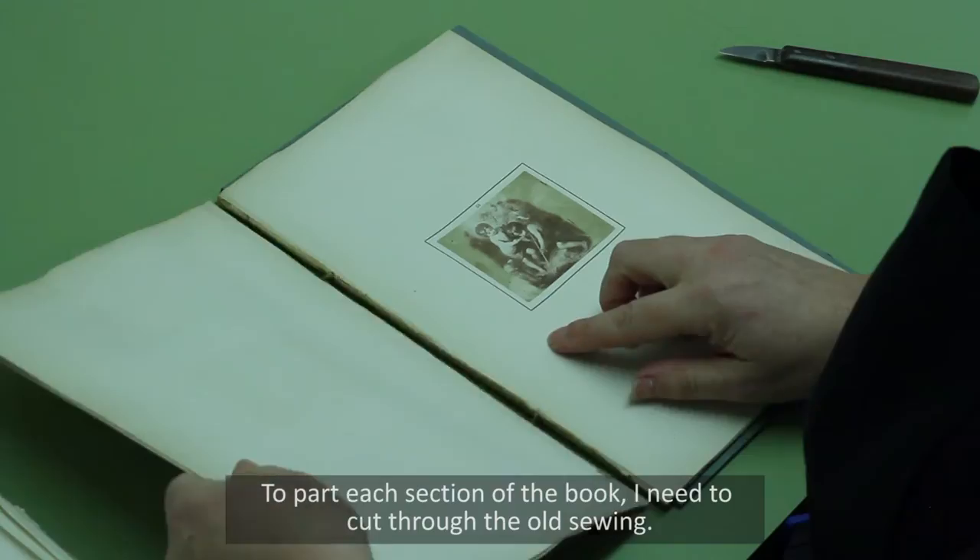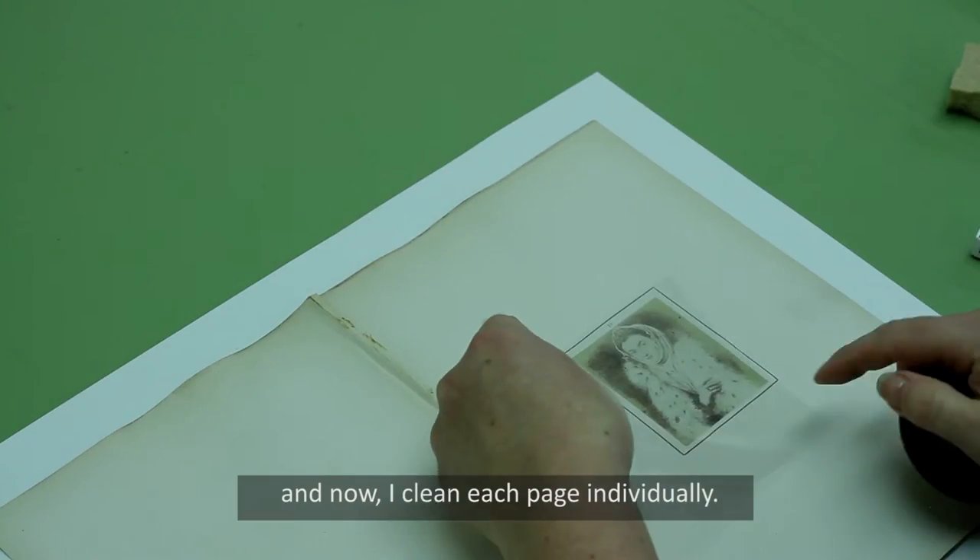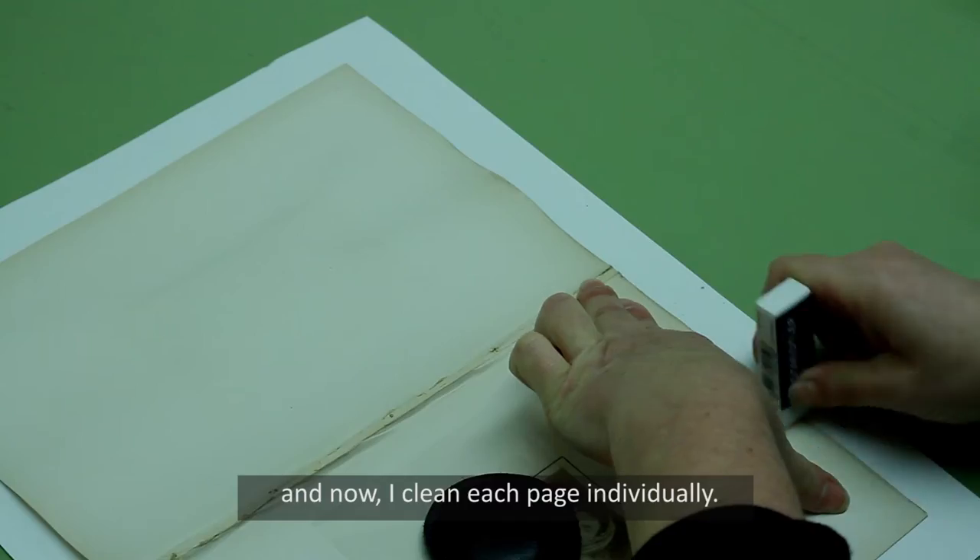To part each section of the book I need to cut through the old sewing. Now I clean each page individually.